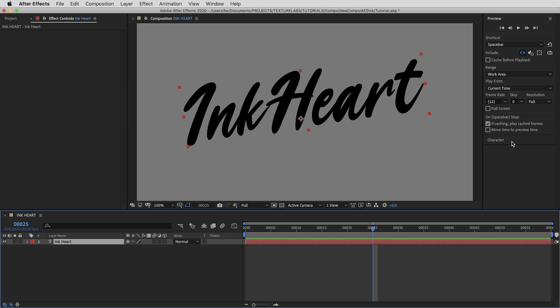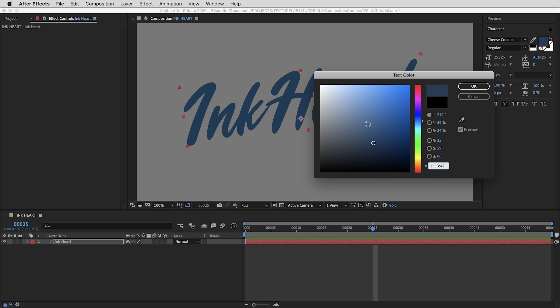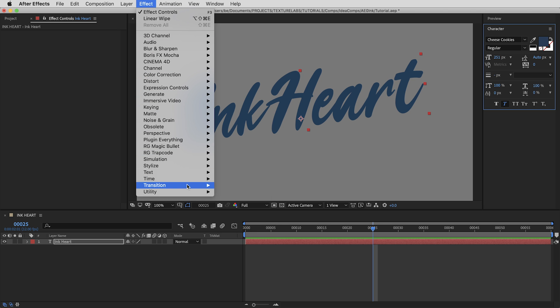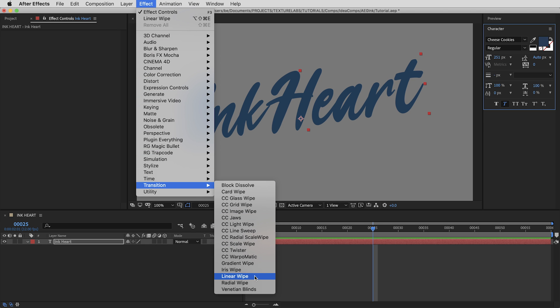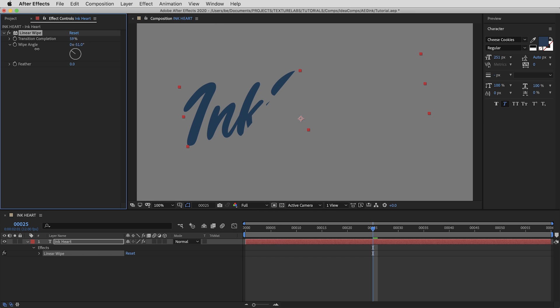There's no animation yet — it's just a piece of live text. The font is called Cheese Cookies, and I'm going to make the text blue. I want to make sure the setup preserves the existing color of things. Let's get a little animation going: just a transition in, that soft wipe that reveals the type. I'll use the Linear Wipe effect, crank up the transition, leave it at a diagonal angle roughly approximating a pen stroke, and feather it out really far — up to 400.